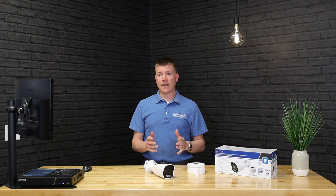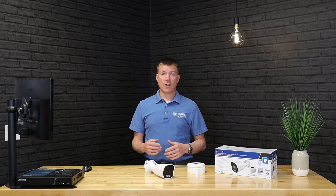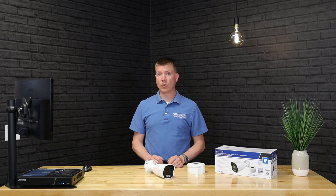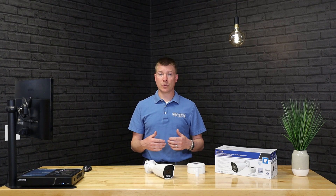In order to take the light that's already in the scene and amplify it to give us that color image, Intensifier cameras have a special chip on board which performs that function. This isn't just a lens function — there's real processing going on within the camera to convert and amplify that light and provide the color image we can see on our recorder.